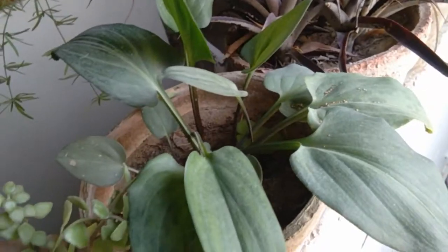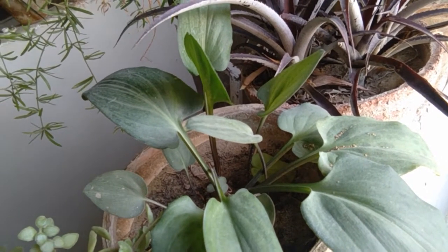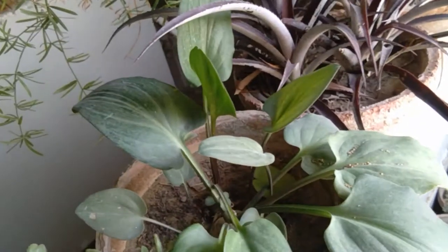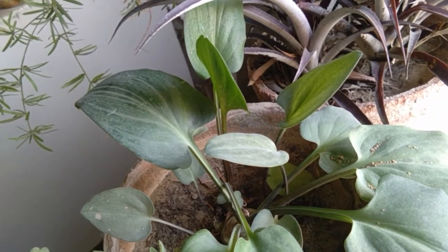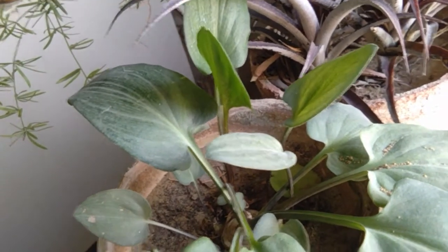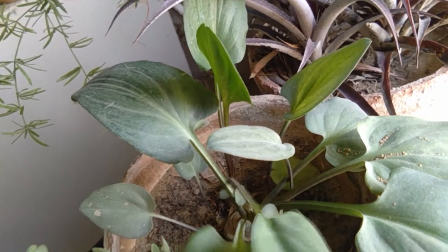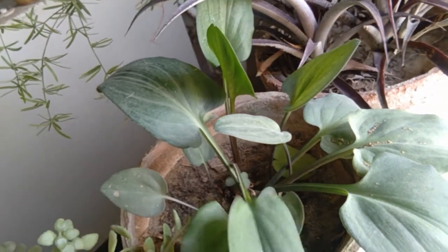Now it transformed into a bulb. I was amazed when I saw the bulb because I was not expecting any life in that leaf. I just put it aside for the time being, but it transformed into a beautiful bulb, okay.